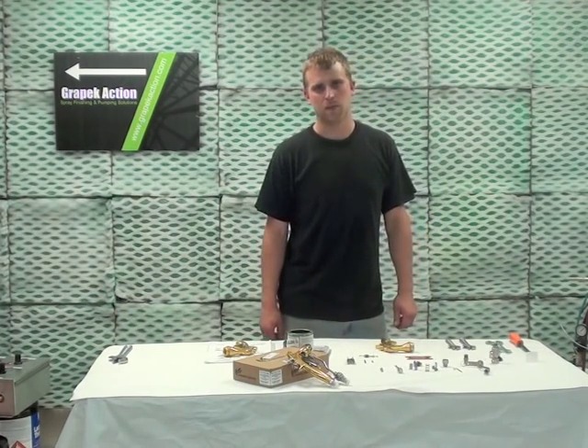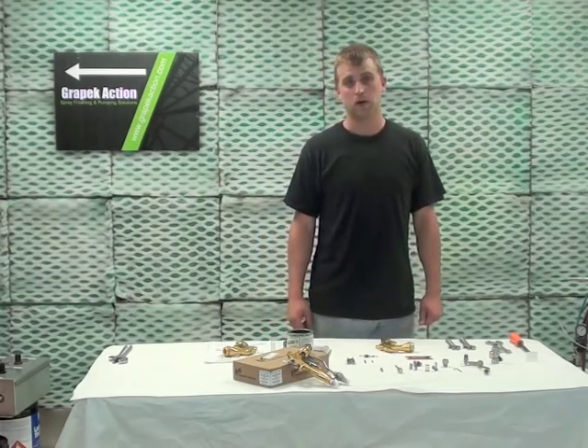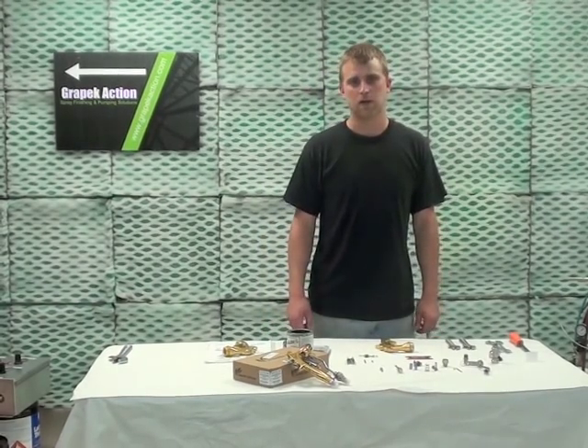Hi, my name is Kyle. I work here at Grey Peck Action and today we're going to go over part two on how to rebuild a Kremlin Excite Gun.